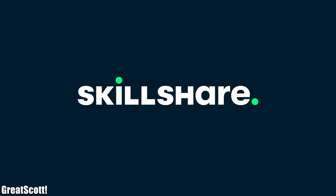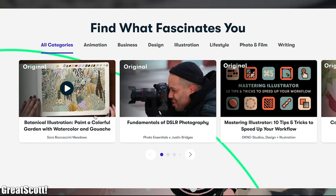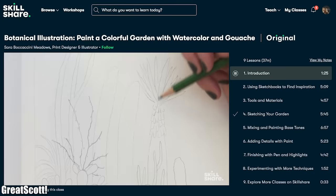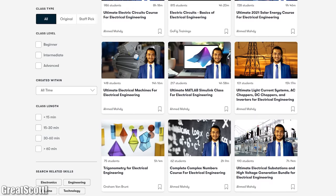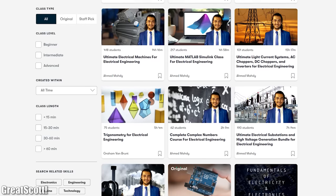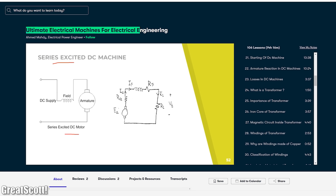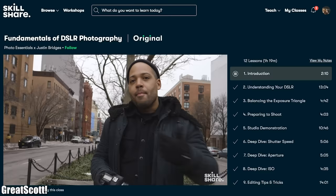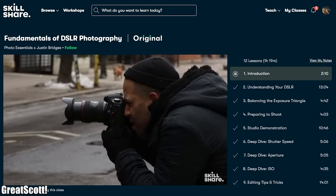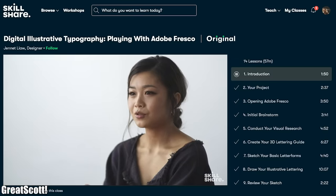This video is sponsored by Skillshare, an online learning community for creatives that offers thousands of inspiring classes. Topics include illustration, design, photography, video, freelancing, and much more — like electronics. I would recommend the 'Ultimate Electrical Machines for Electrical Engineering' class by Ahmed Mahdi. The first 1000 subscribers to click the link in the description will get a 1 month free trial.